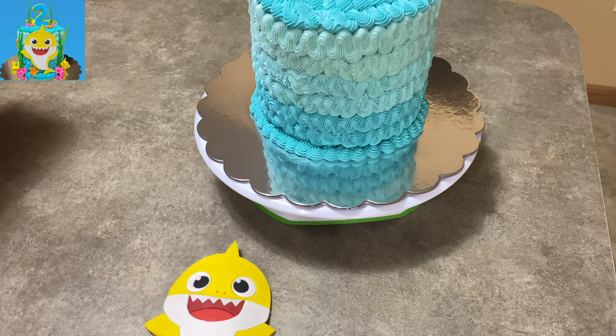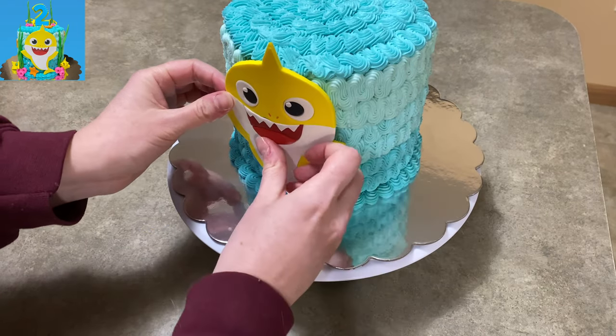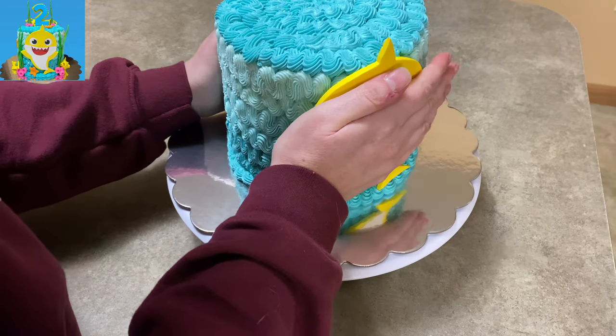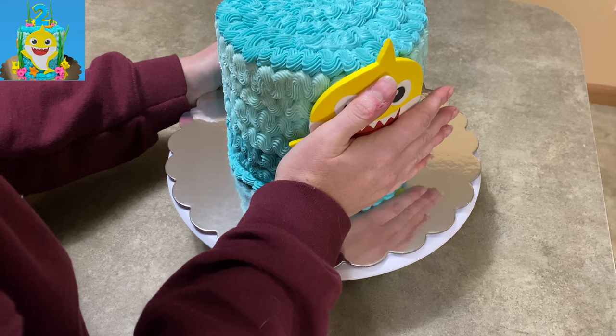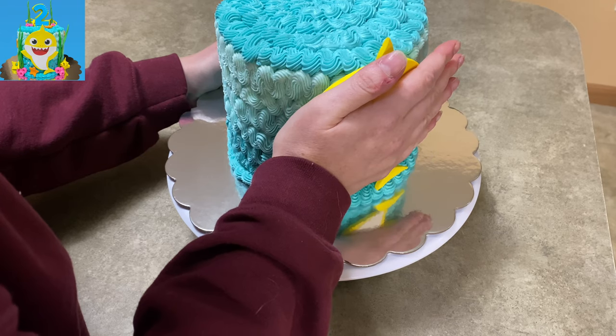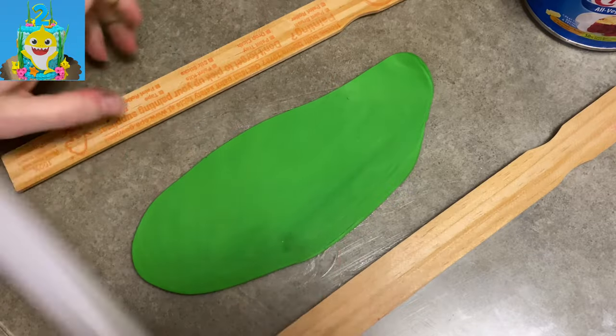Now speaking of baby shark, I let him dry. If you're making them out of fondant, I forgot — I had to draw a couple little nostrils on him. And since he is gum paste, he is hard, so I had to put water on the back of him to get him to stick to my buttercream icing. I used a crusting buttercream. So there you go — like already, it's super cute, right?